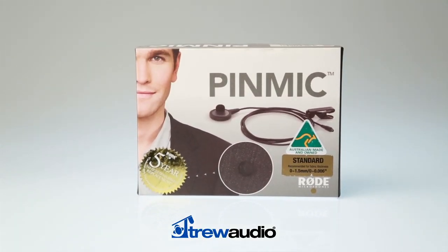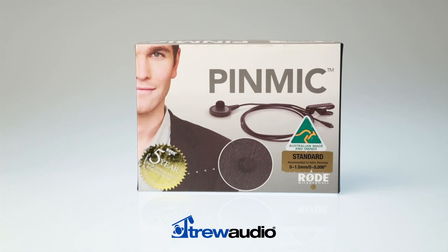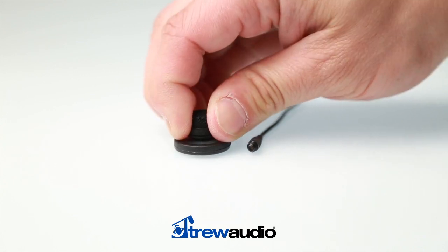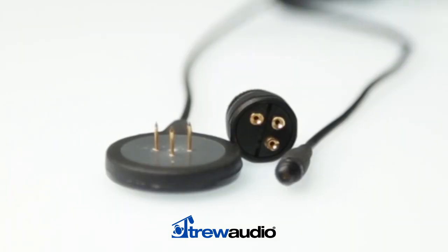This is the PinMic by Rode Microphones. While lapel microphones are the industry standard for close-miking presenters and talent, their placement on a collar or lapel can be distracting. The Rode PinMic features a detachable capsule head that mounts onto three pins on the microphone back plate, providing a discrete alternative that can be located almost anywhere on a wide range of clothing and fabrics.